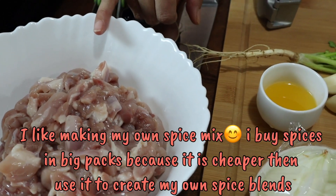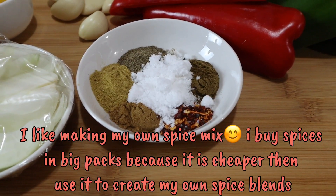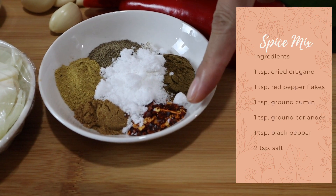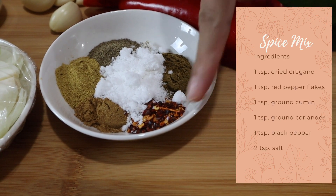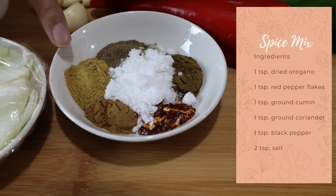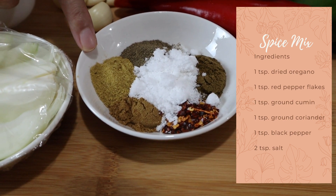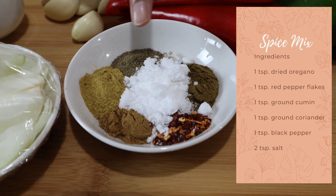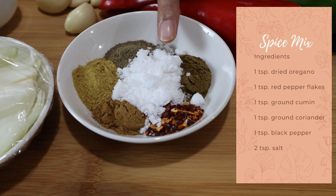For the spice mix we're going to need: 1 teaspoon oregano, 1 teaspoon chili flakes, 1 teaspoon cumin, 1 teaspoon coriander powder, 1 teaspoon black pepper, and 2 teaspoons of kosher salt.